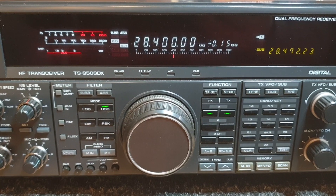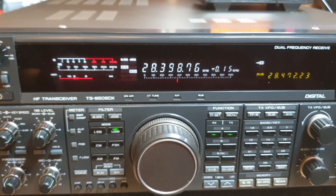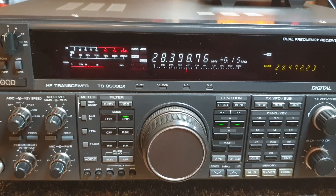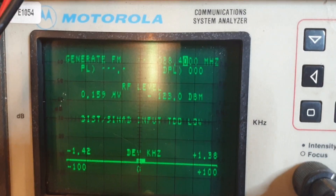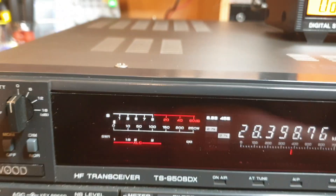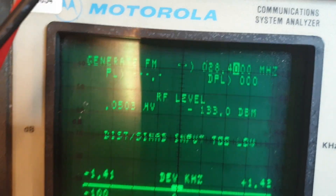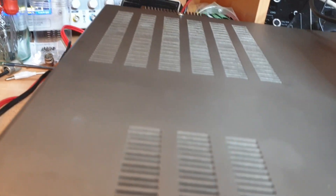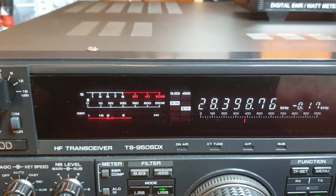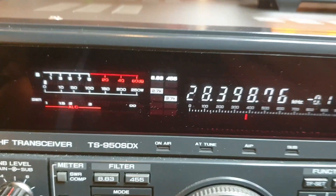I wouldn't mind having a little look at how the receiver fares compared to things we've tested lately. To be expected, they do have a super hot receiver. I'm actually getting about S1 at 0.5 of a microvolt and I can still hear it. Still hearing it at 0.05 microvolts - oh my goodness. That's really a top receiver.